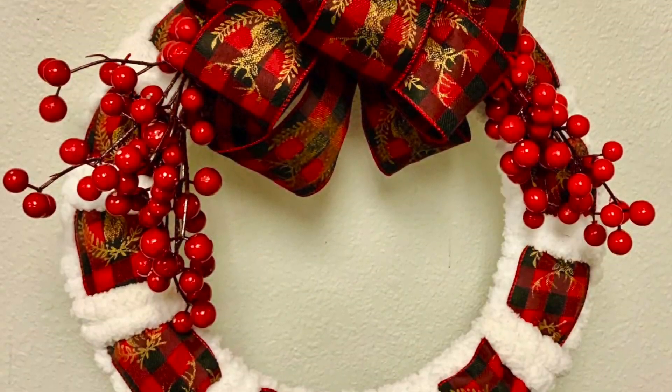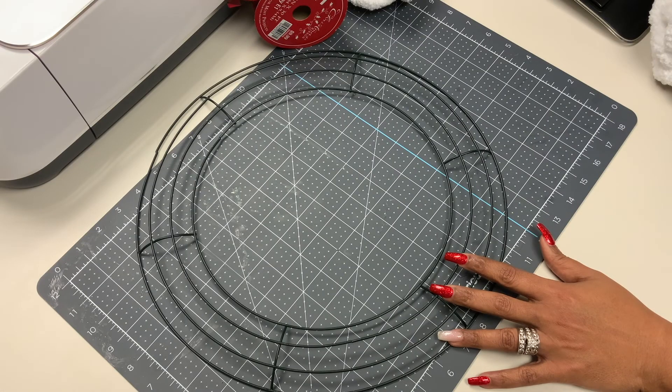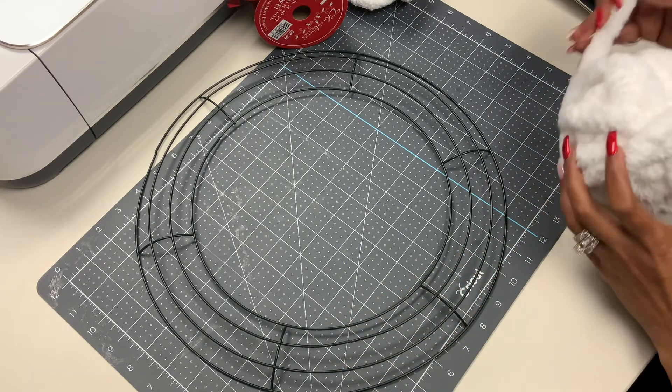Welcome crafters! Follow along with me today as I make this wrapped yarn and ribbon wreath. I picked up this wire wreath from the Dollar Tree and also have some chunky yarn and some ribbon we got from Hobby Lobby.